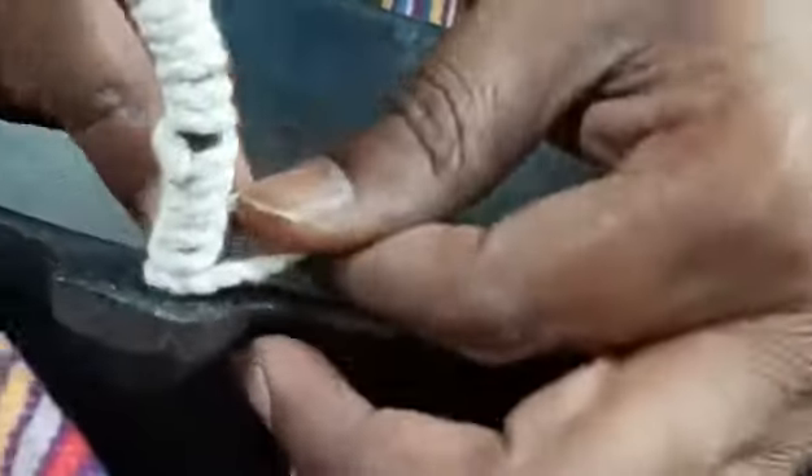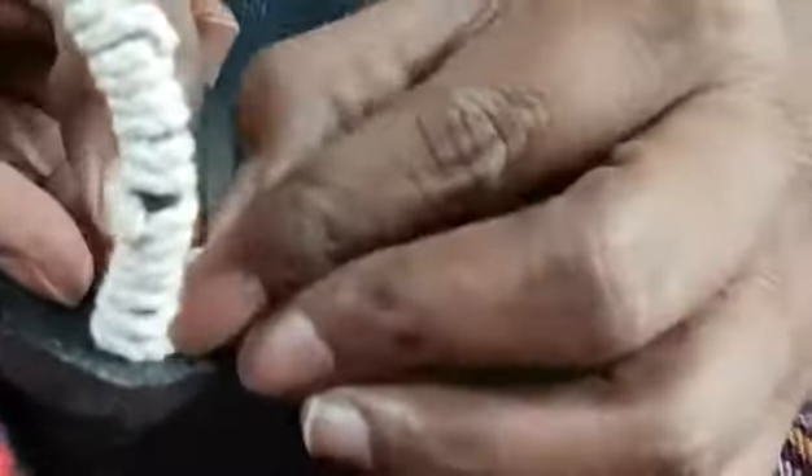I'm almost at the end of the handle. So now I'll cut these off and show you the final result.